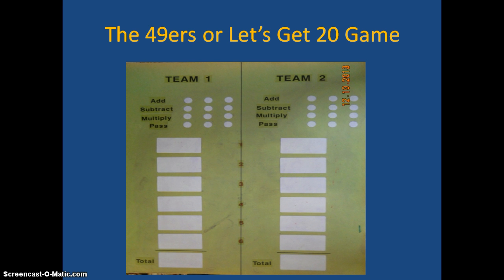The next one I call the 49ers or Let's Get 20. With this you can see the number of times that a student or team can add, subtract, multiply, or pass. If they're going to pass, they must do it before they throw their two dice. Let's suppose they get a 6 and a 5 — they may want to multiply: 6 times 5 is 30, so they cross out one multiply. The game is called the 49ers because they have to be closest to 49 without going over. In lower grades, it's Let's Get 20, using adding, subtracting, and passing — they can't go over 20. It's a really fun game that applies the standards in reasoning and problem solving.